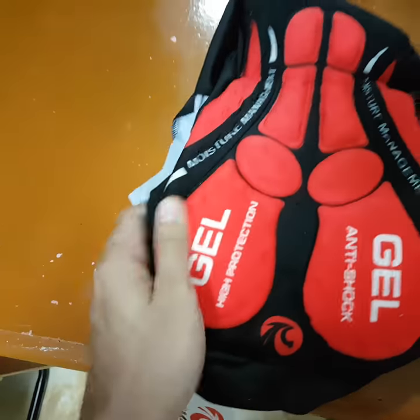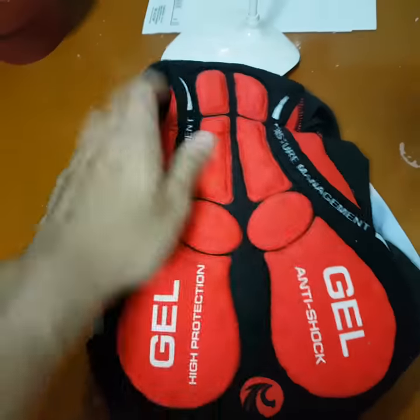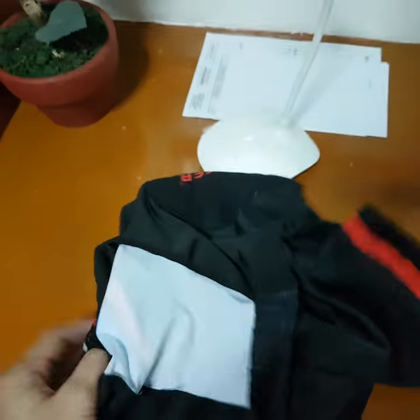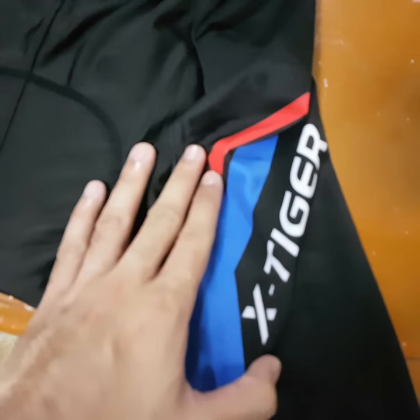As you can see here, Italian-made cushions, Italian-made pads for your comfort. High quality materials. So yeah, get yours now.